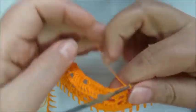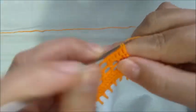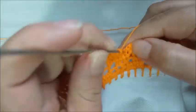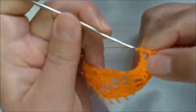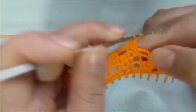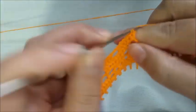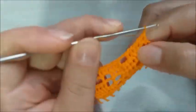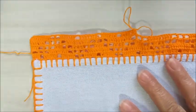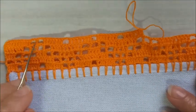E aqui, continuo a fazer o mesmo processo. Faço os sete pontos altos. Duas correntes, venho aqui, pulo um, dois — no terceiro, faço um ponto alto. E aqui, completo meus pontos altos de base, que dão quatro pontos no total. Aqui dentro, cinco, seis, e um aqui na base, que me completa os sete pontos altos. Então, pessoal, façam de vocês dessa maneira que acabei de explicar. Lembrando que o cantinho tem que ficar igual ao início.